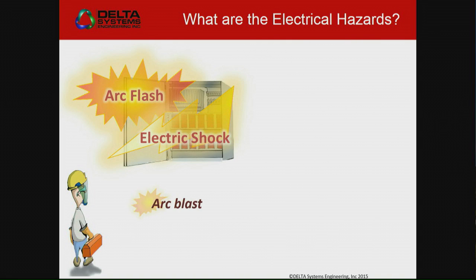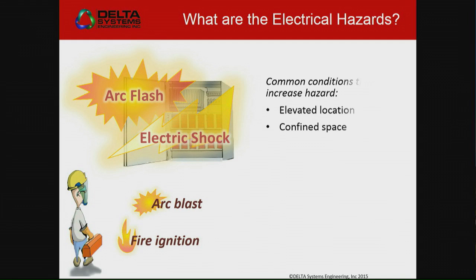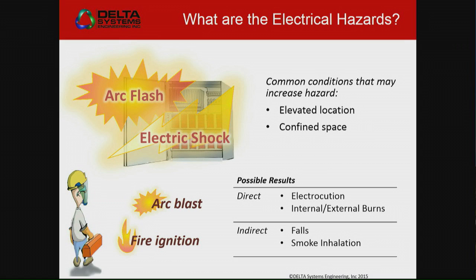What are the electrical hazards? You've got the arc flash, and you've got the arc shock. And then there's other things that make it even worse — your elevated locations, confined spaces, that kind of thing. You have the direct effect: electrocution, internal and external burns. But then there's the indirect: the falls, the smoke inhalation, things that are outside of your model.